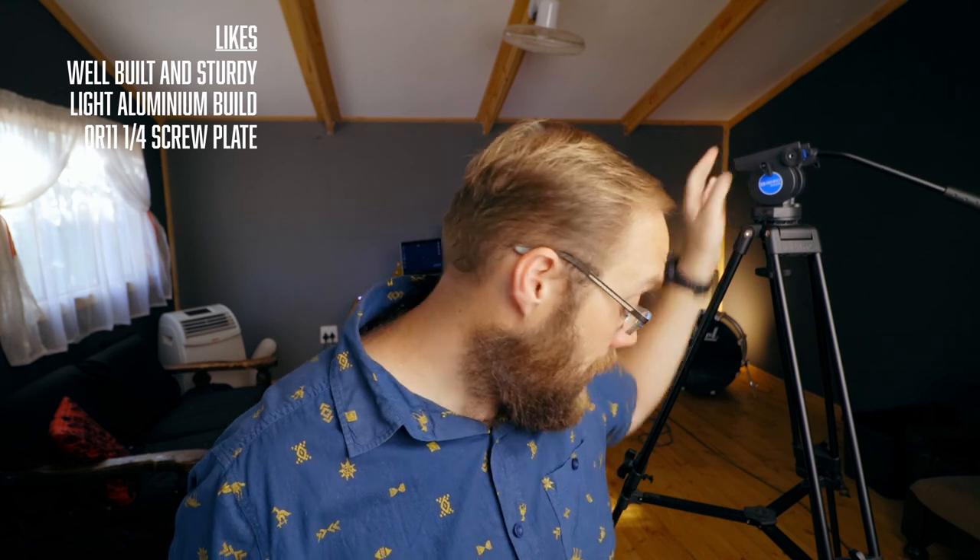Okay we're back here in the studio. Let's talk about what I like about this tripod. The tripod feels well built — it doesn't feel cheap at all. It's really sturdy, it can withstand strong winds, it's not heavy, and it's aluminium built. I love the QR11 plate so I can just remove the camera and put it on my steadicam, shoot, then put it back on the tripod — that's a huge win for me. And of course the spiked or rubber feet — that's also a huge bonus.